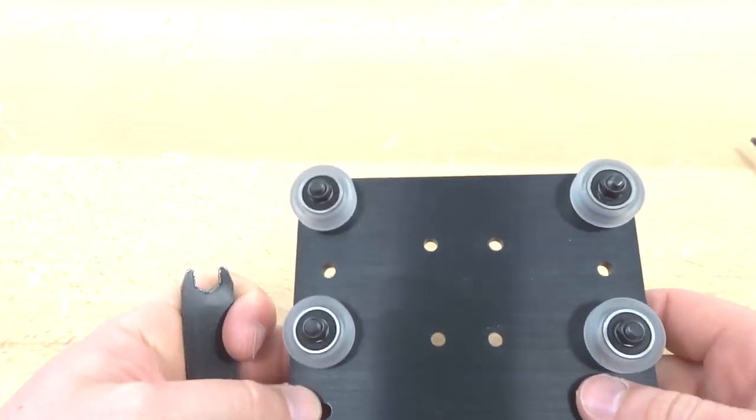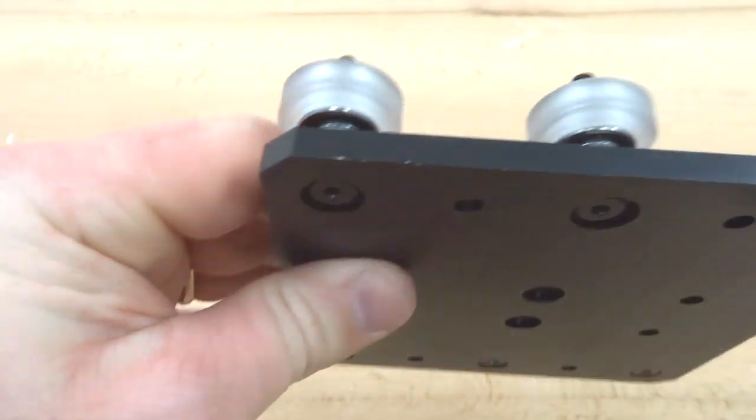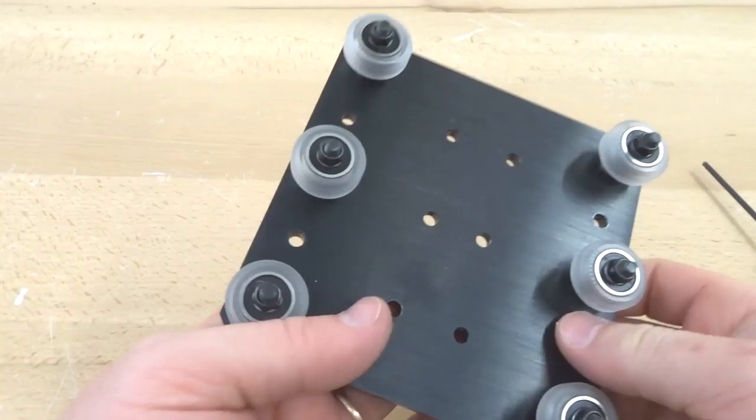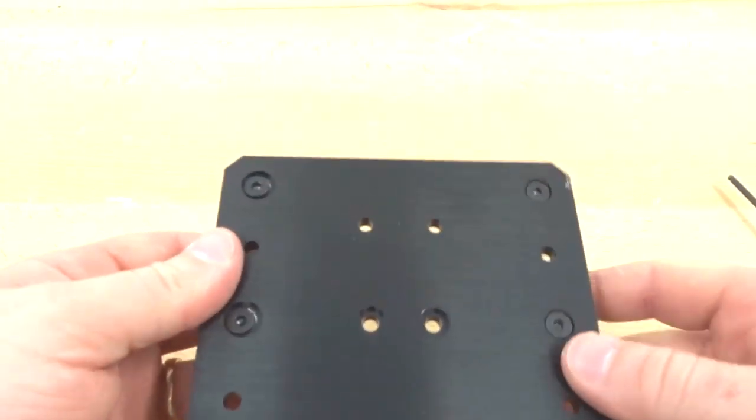The wheels are tightened down. Adjust the eccentrics to show the marked end facing outward. Now that the X carriage wheel assembly is attached, we're going to move on to the next step.